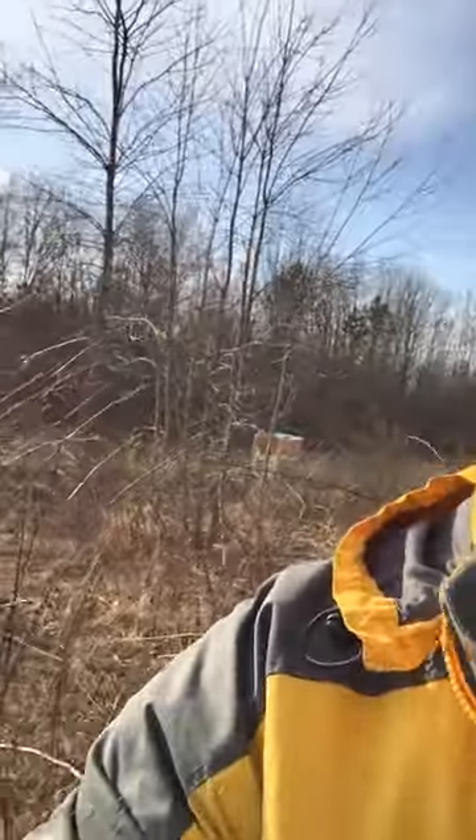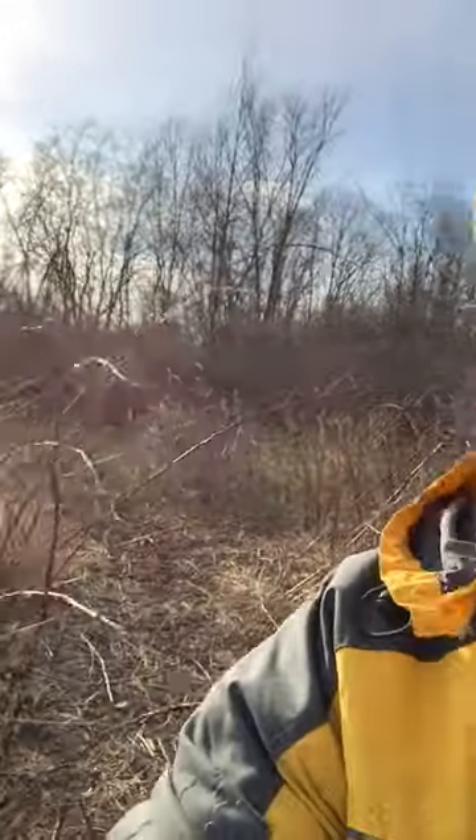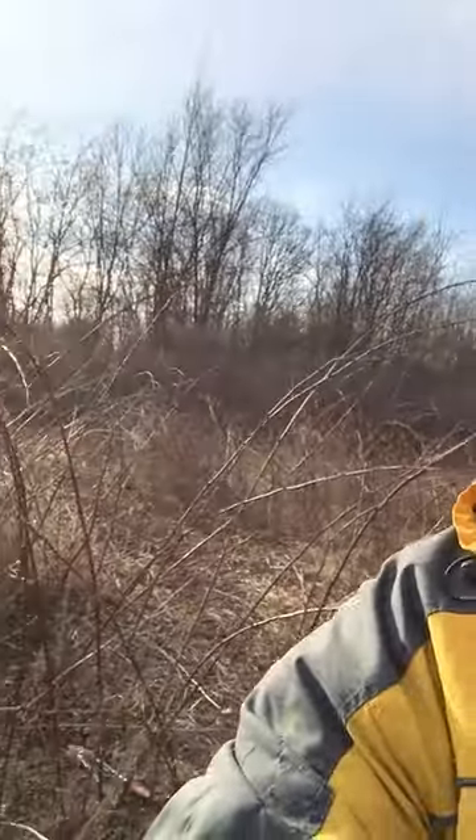This here's Homer Homesteader over on Hannah Suzanna's property doing a little maintenance on the blackberries, making them into some separate rows. I don't know if you watched the video from yesterday that I'm posting, but these were quite thick brambles.